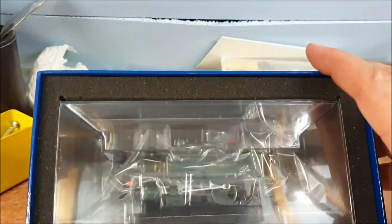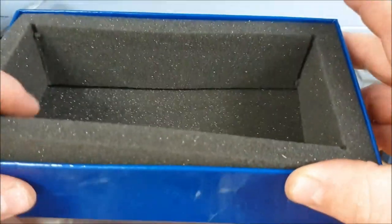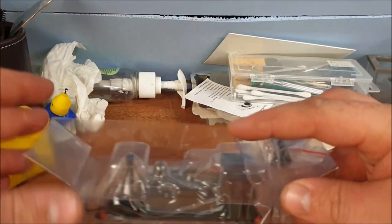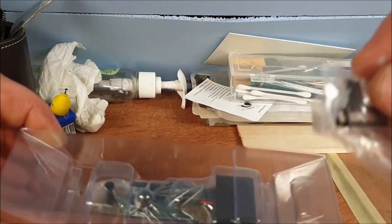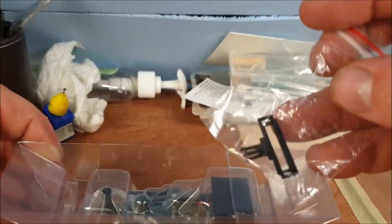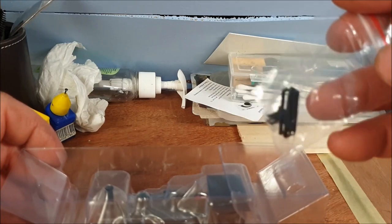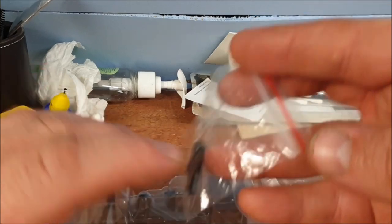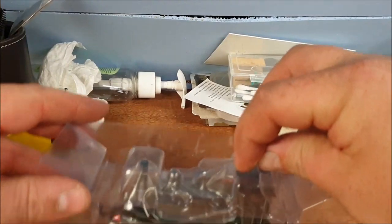Putting the booklet to one side, we have the outer layer of foam — and there it is. Even though the box has been bashed around, it should be perfectly safe inside. The only accessories you seem to get with this are the wire couplers, and possibly something for sharp points, but I'll have a look at that later.